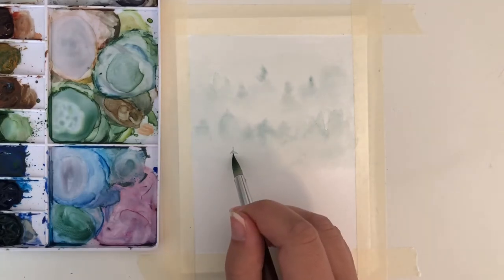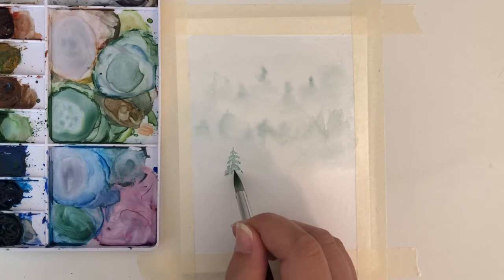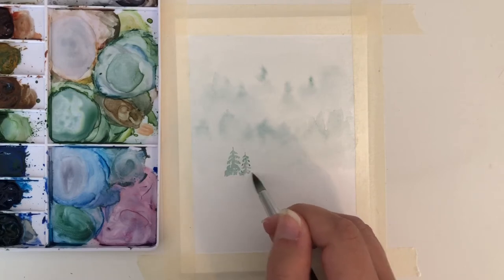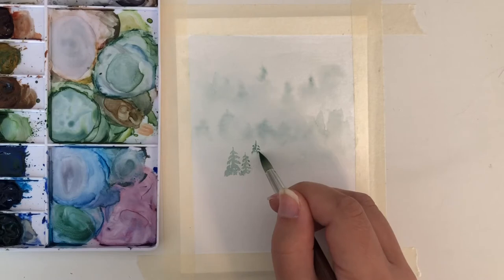For the third layer of trees, I don't put water down first — I just put the pigment down to create the trees. This layer will be more visible because it is closer in view. You want to make sure that when you mix your blue and green for this layer, you add a good amount of water to the mixture so it is still pretty light.